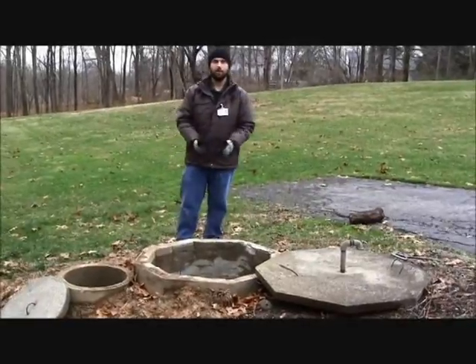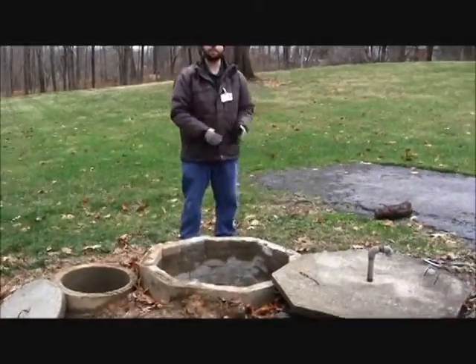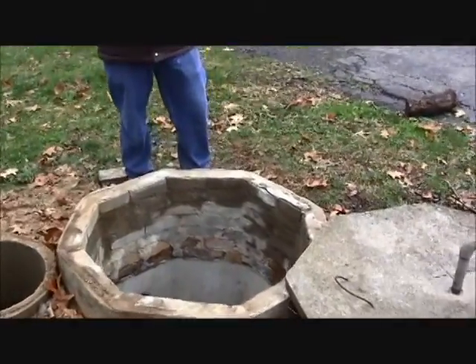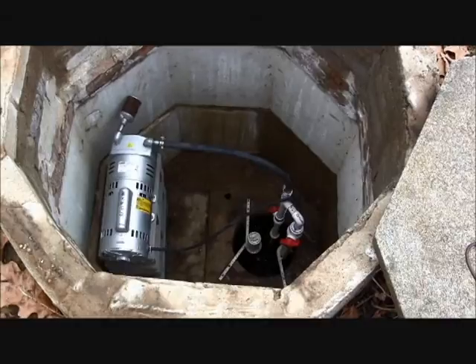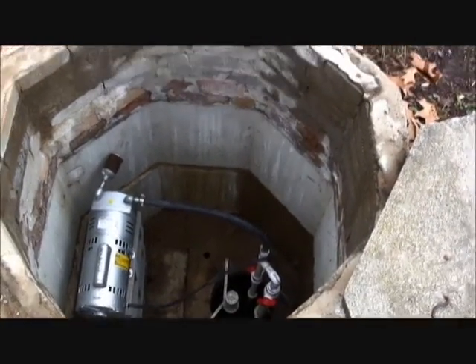Moving inside the system, we look at the risers and inspect those for proper integrity. In this particular system, they're made out of concrete and brick. Many different materials are acceptable, but again we're looking for a proper seal, ensuring there is no shifting, and that the materials themselves are not cracked or damaged — which would present a safety hazard or a problem with treatment.